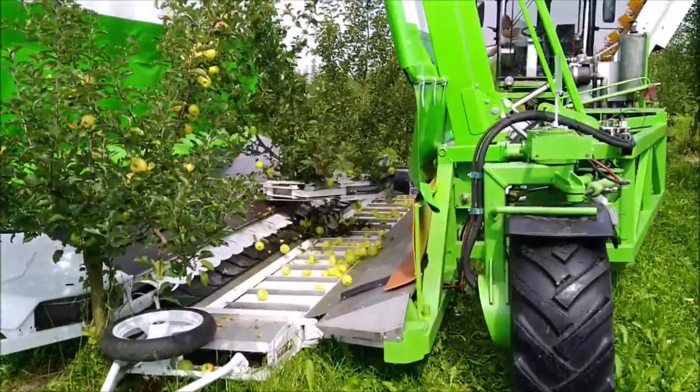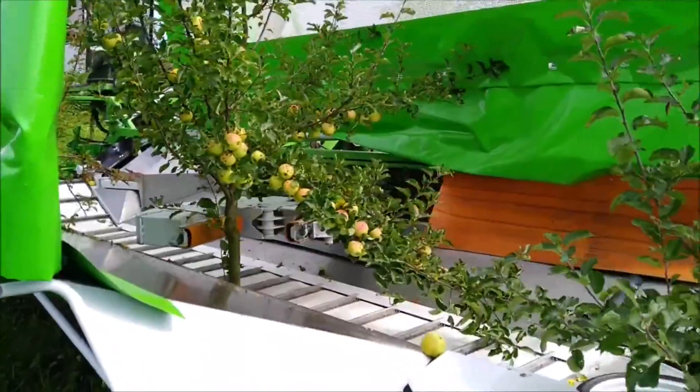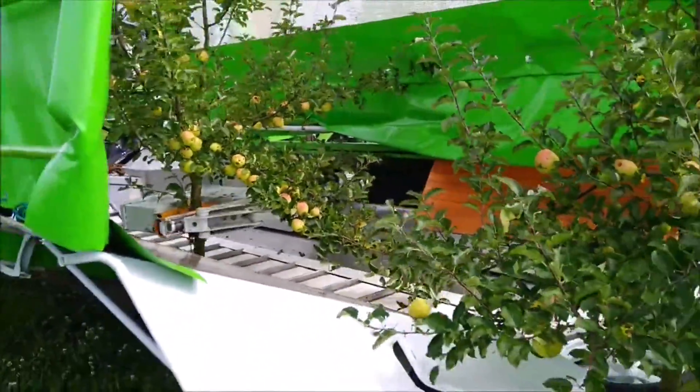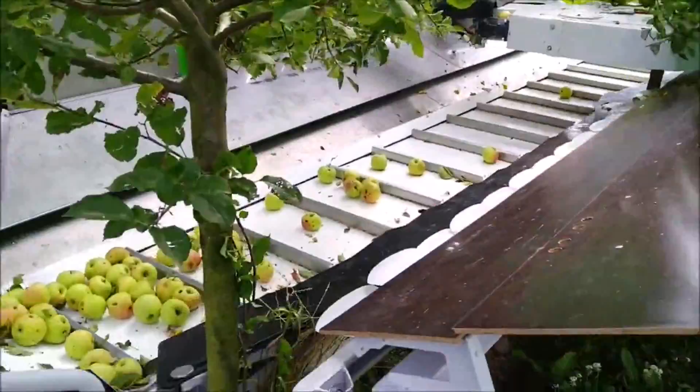The integrated vibration and collection function simplifies the process. Using an electro-hydraulic mechanism, the fruits are safeguarded from falling to the ground, aided by an umbrella-like structure over the tree lines.